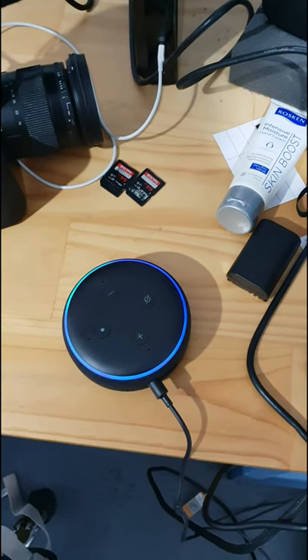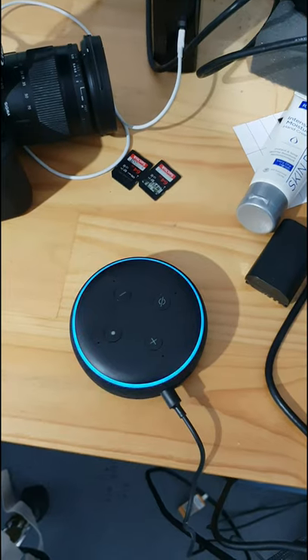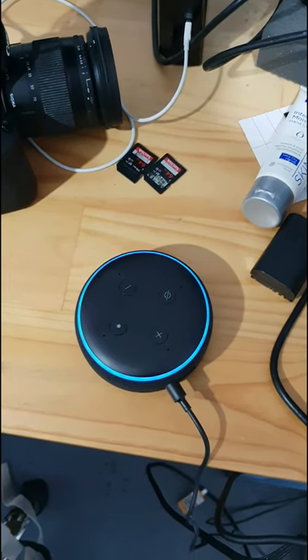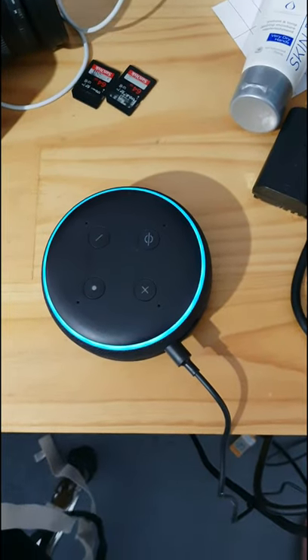So Alexa, please tell me the temperature. Right now it's 16 degrees Celsius. Tonight, expect a low of 16 degrees. Have a good night.